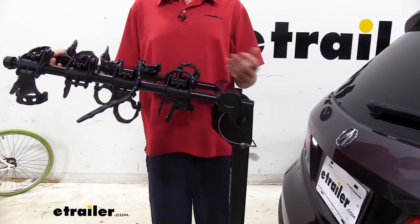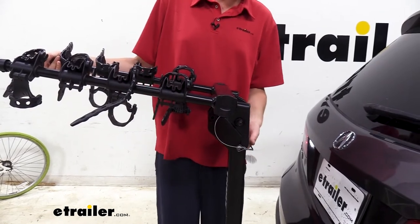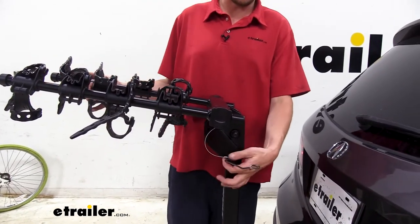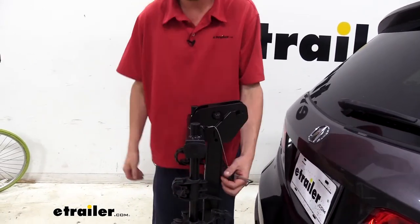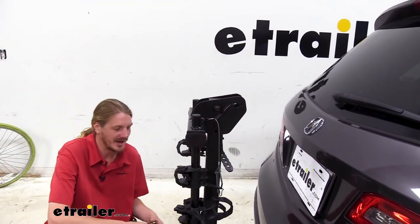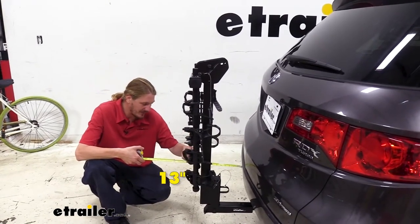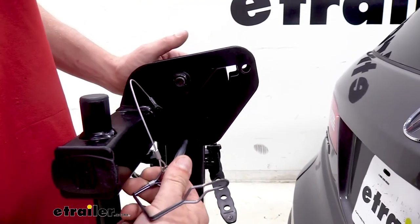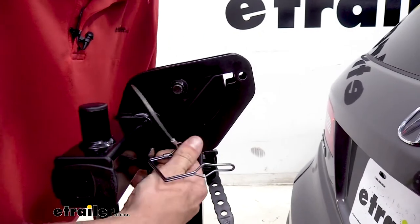If you are going to be parking in your garage after you've got your bikes unloaded, you don't necessarily need to remove your bike rack because you can significantly reduce the distance that the bike rack extends from your vehicle. I'm removing the pin here at the top — this will just tilt down — and we've now greatly reduced how far it sticks out the back of our vehicle. Our furthest point now is only about 13 inches. If you're planning on driving around with it in the storage position, I do recommend that you reinsert the pin so that way it's not flopping around.